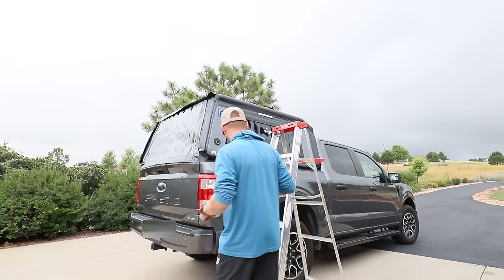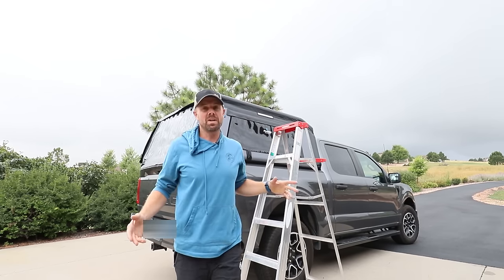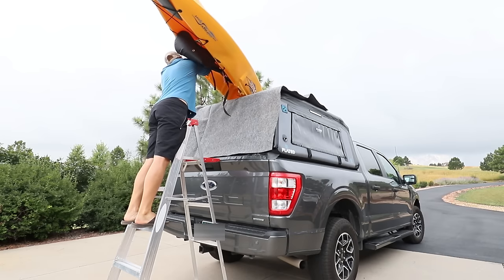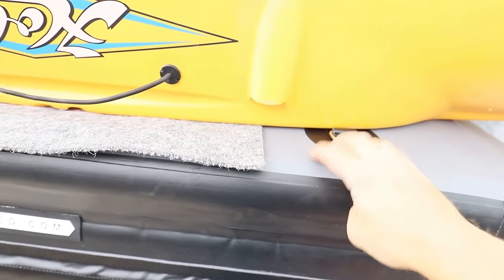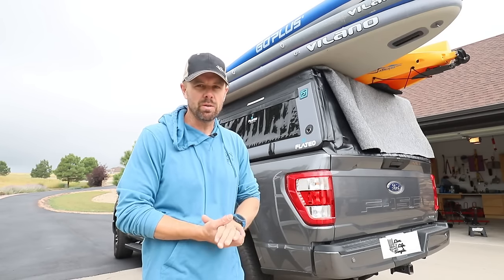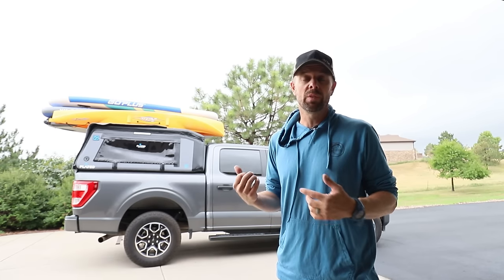Now I want to see how durable this is — starting by getting on top of it. It supported 165 pounds. Let's see if we can throw a kayak and a couple paddle boards up there — this is definitely not a light kayak. It handled it totally fine. I did put a piece of carpet up there since the material is tough but not indestructible. That's three paddle boards and a heavy kayak — probably 130 to 140 pounds — and it didn't even squat at all. I'd be fine putting a couple kayaks on top. Make sure everything is fully inflated to 8 PSI, and use the D-rings to cinch cargo down.